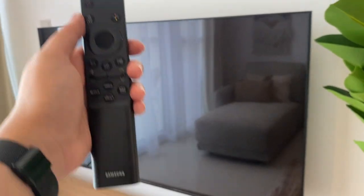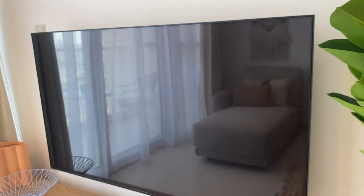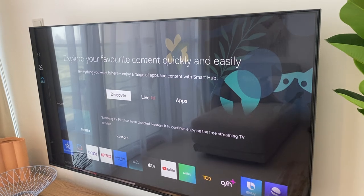To use the TV, use this remote and press the power button to turn on. Wait for the TV to load.